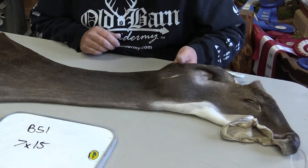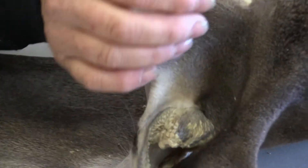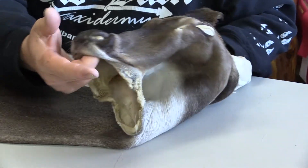As you can see, this cape is a very, very short hair, early season cape — a youth kill cape. It's got some nice facial whiskers and a beautiful muzzle.